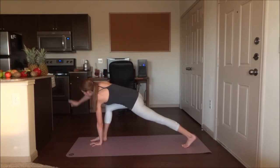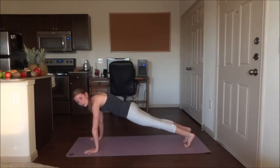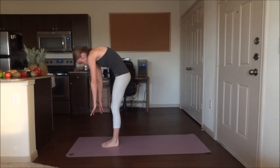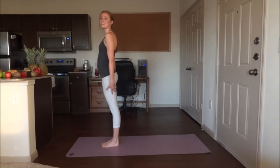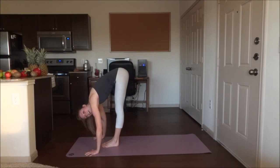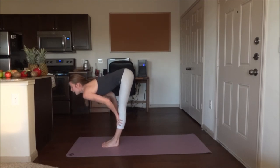Bring the top hand down and place it on the mat. Go ahead and step back into a plank position. Look at the hand and step or jump forwards. Slowly roll up. Inhale, bring those arms up over the head. And exhale down. Inhale up to flat back, hands to your shins, head is up. Exhale down.